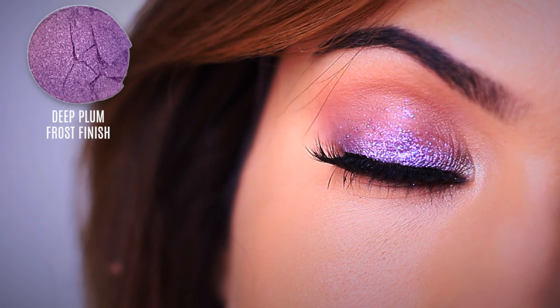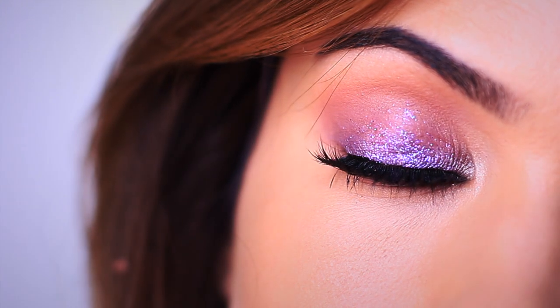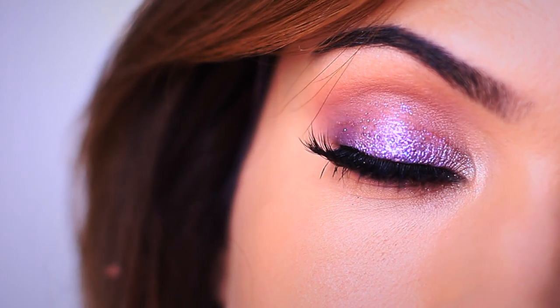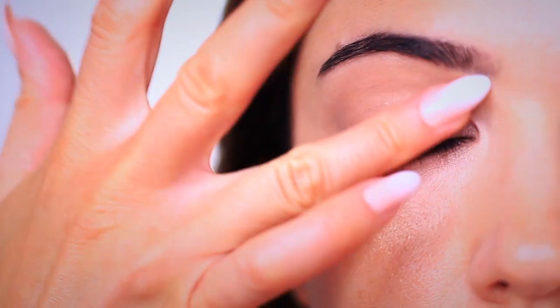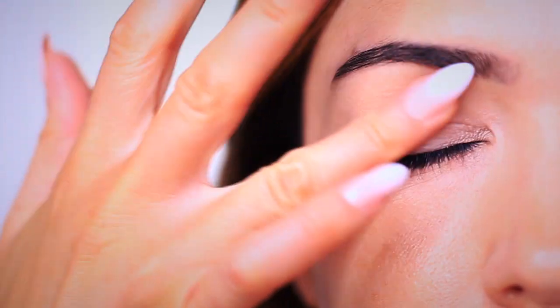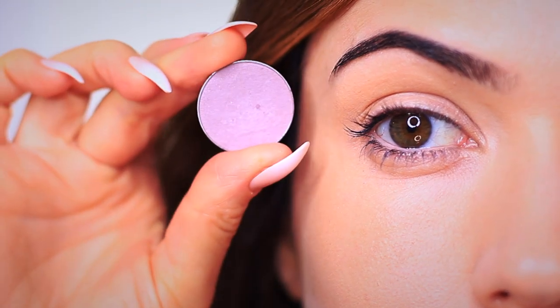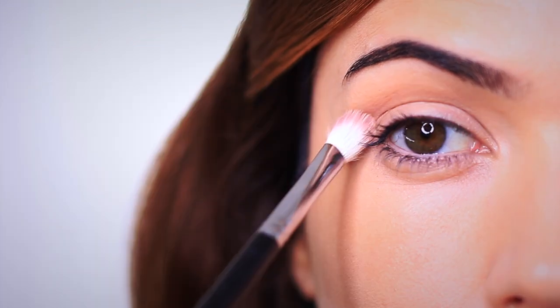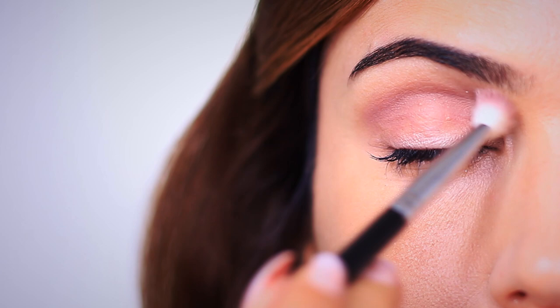Now for our final look, we're using a lot of the same techniques but swapping the red for a blue. This blue-purple is going to add a slightly different effect and we're also applying some glitter, which is a super fun way to finish this off. As always, we start by applying an eyeshadow primer all over the lid — this gives our eyeshadow something to hold on to while creating a blank canvas. Then we apply that mauve tone right in the crease using a blending brush, which creates the framework for everything else we're going to apply.